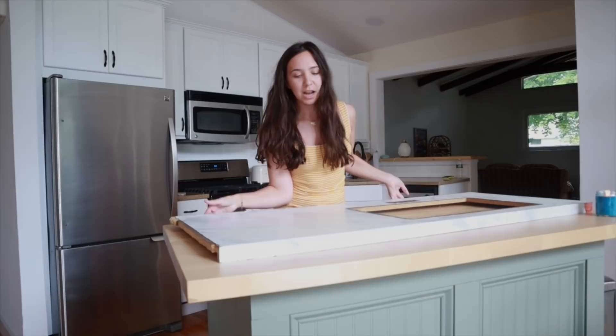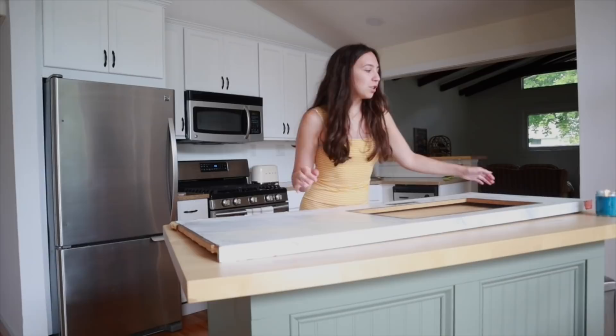Here we have the countertop — we took it out of the camper because we're actually putting in a butcher block countertop, which we're making ourselves, so hopefully that video will be up sometime soon.